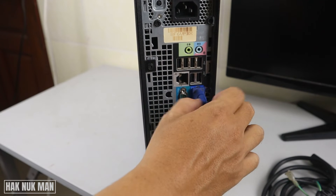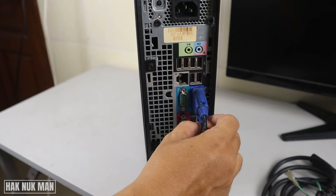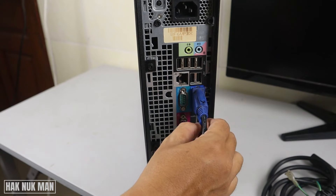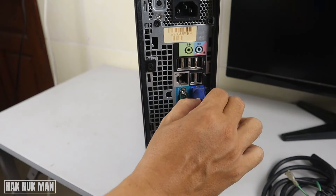Plug it in and then screw both the top and bottom screws tightly. Screw each one evenly to make sure the cable goes in the correct direction and stays secure.